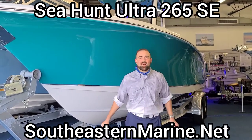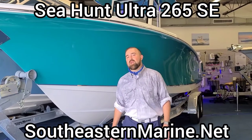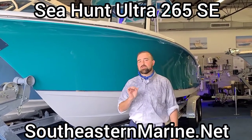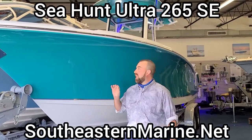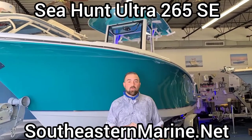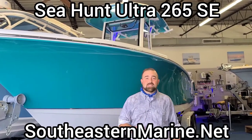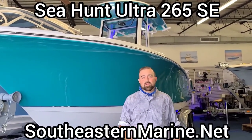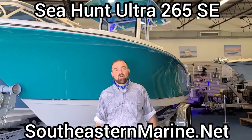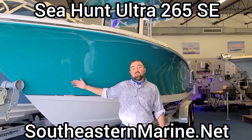Hi folks, Mickey Brown again here, Southeastern Marine, and we are looking at the brand new for 2021 Ultra 265 Sea Hunt SE Special Edition in the brand new hull color, Atlantic Green, new for 2021, at Sea Hunt's newest dealer here in Richmond, Virginia — Mickey Brown, Southeastern Marine. So let's take a quick video walkthrough of some of the nice features on this boat.